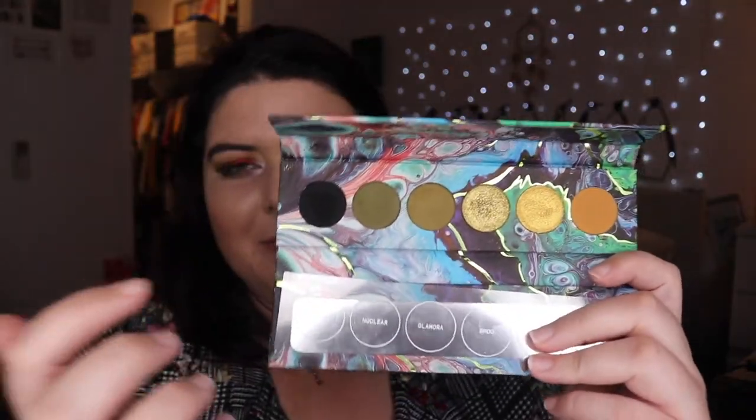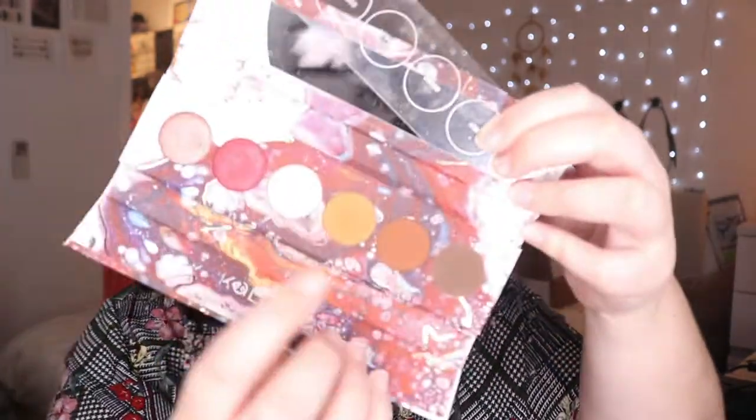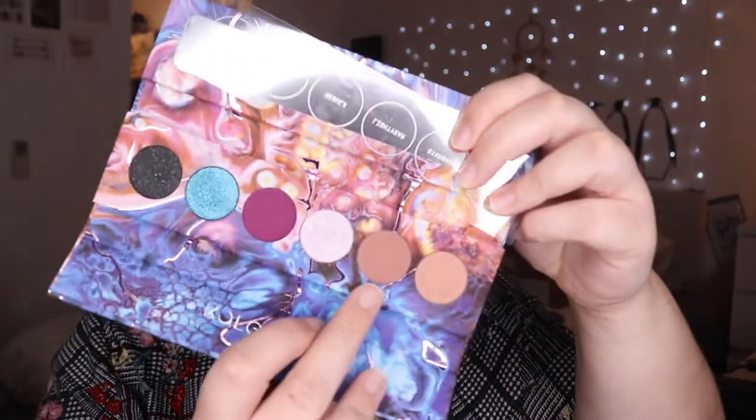A lot of the shades are maybe a bit similar — they only needed one of these greens, one of these browns, and one of certain shades. There are about three shades I would have liked to see be a different color. But they are nice and they work well, so I'm not really complaining. As a collection they are more cohesive and usable rather than using them separately — that's just my preference. But if one particular palette is calling to you, definitely go for it. These are beautiful shadows and I've really enjoyed working with them.